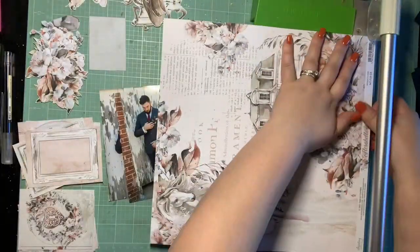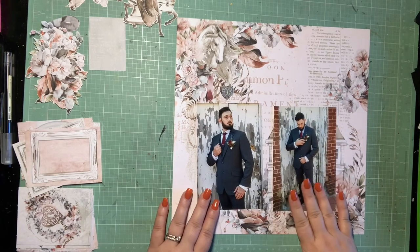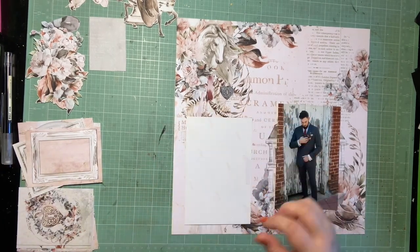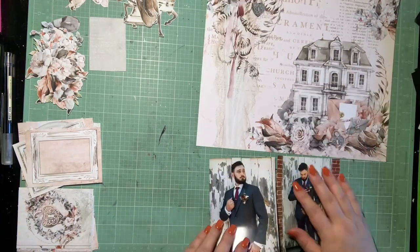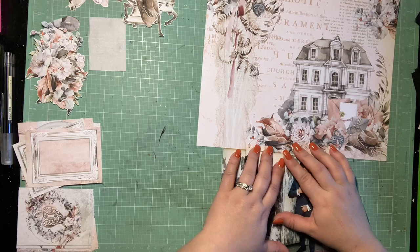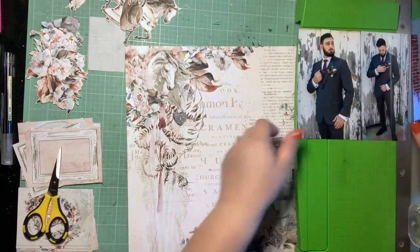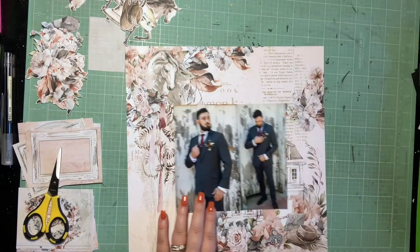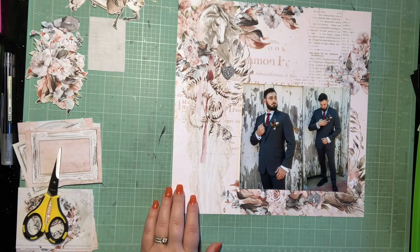Hey guys, it's Kelsey. I'm back with another scrapbooking process video, and for this one I was dying to use this 12 by 12. I love both corners of this design, but with two photos I really had to pick which side I wanted to sacrifice. I chose to keep my photos in the lower quadrant like I usually do, so I'm going to end up covering up this house, but I love this floral cluster in the upper left hand corner with the horse. I just think that printed design is beautiful.